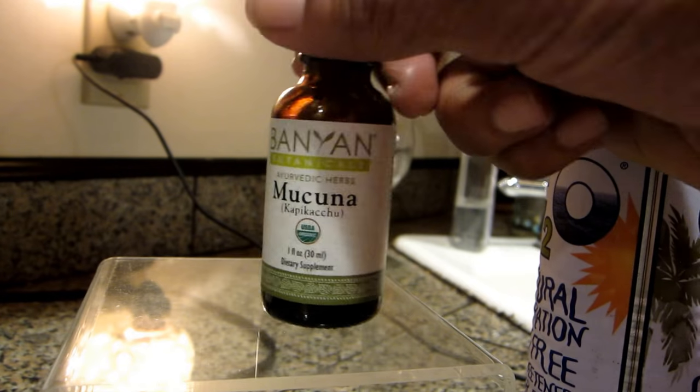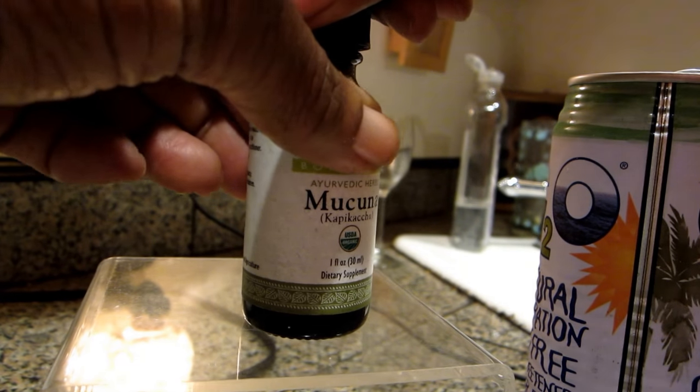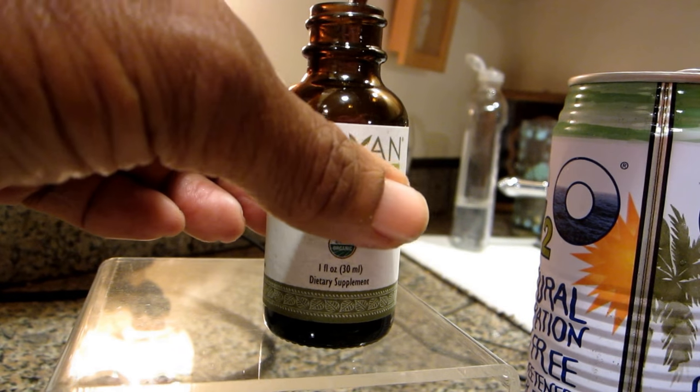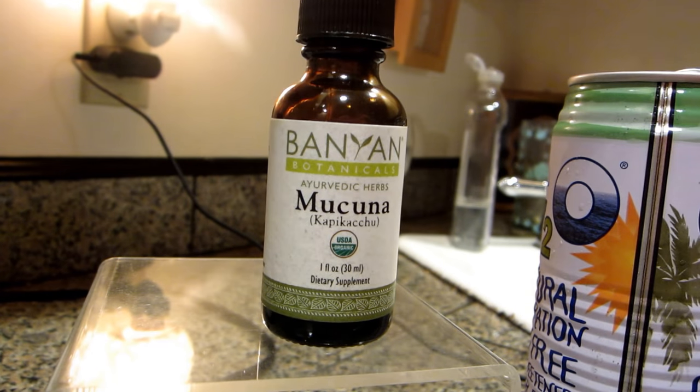I don't particularly like it because it's the herb mixed with alcohol — I don't really like the taste. Even if you use it with juice I still taste it, but it might not bother other people. I know some people who use herbs will put the drops directly on their tongue, but this doesn't taste good. It tastes just as bad as the powder, so I'm not going to do that.